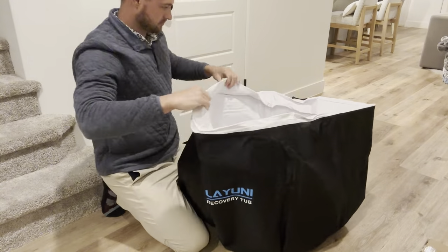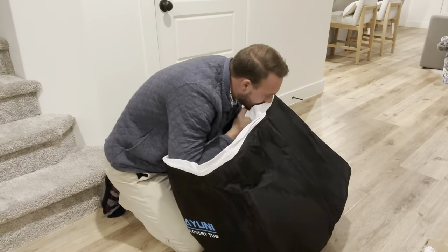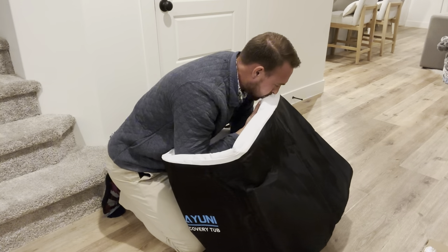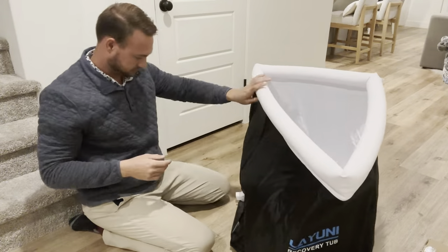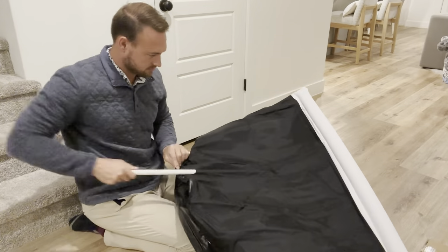Open it up right there. I began blowing it up — I didn't realize, but it actually comes with a pump, and you're going to see that towards the end of the video. And right there you've got the poles.